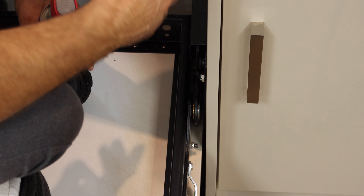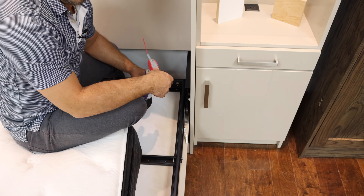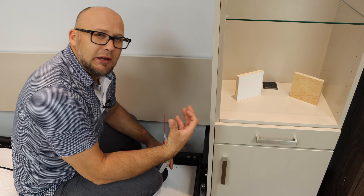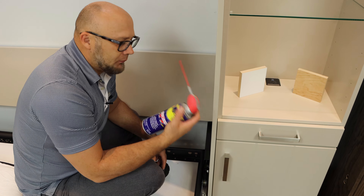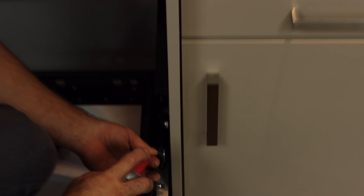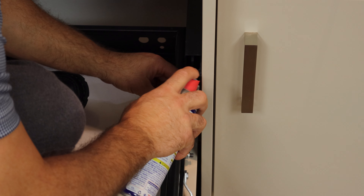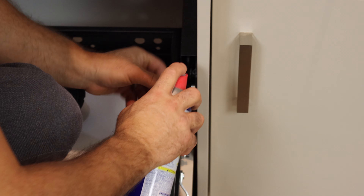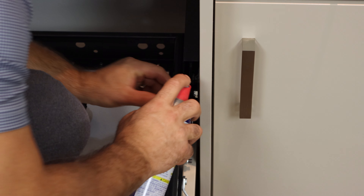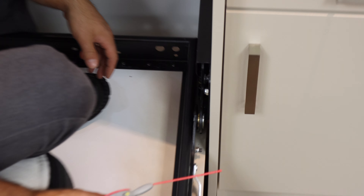The bearings come pre-lubricated already, but over time — especially if the bed sits there and is not used as often — they will start to squeak a little bit. So every six months or so, take a little WD-40 and do a small squirt of lubricant right in there using a long nozzle, and that will solve any noise issue.